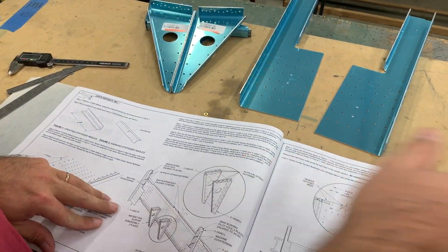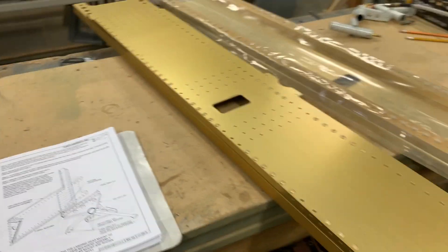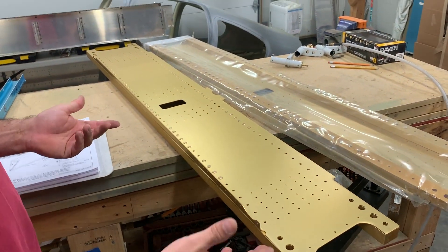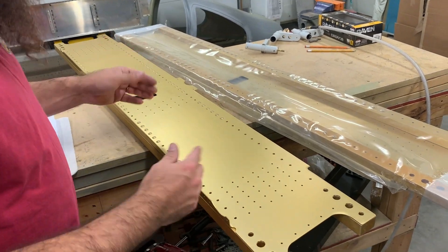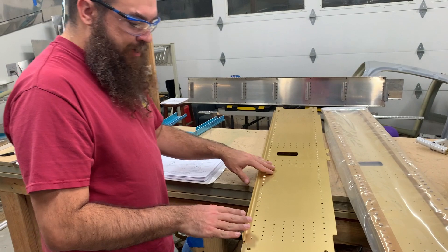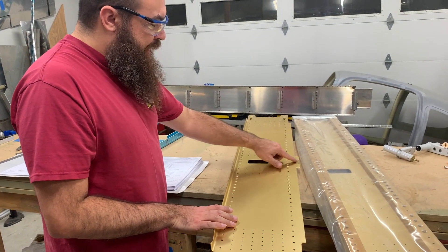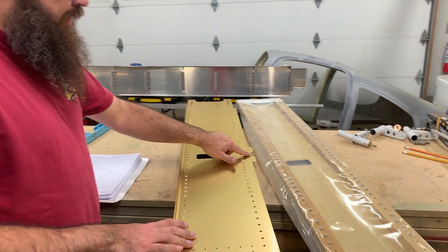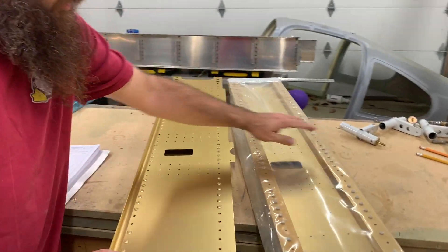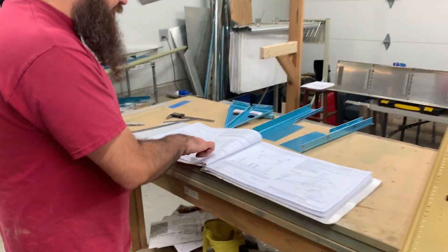I also grabbed the center section. Here's the forward part of the center section - it could be the rear part, but this is the one shown in the plans. I can tell because it has this funny cutout here, which the other one does not have. The other one is flat on both sides, but in the picture there's a cutout.